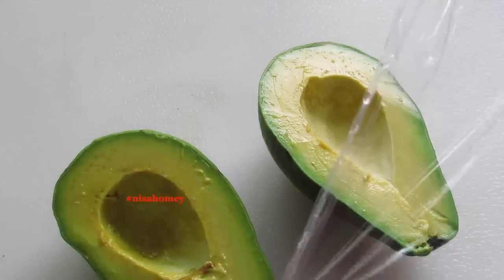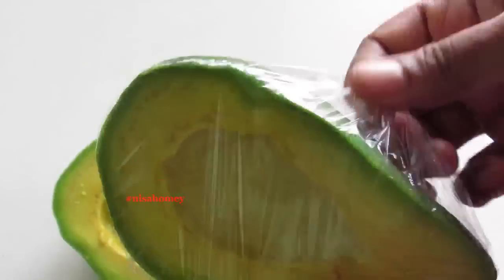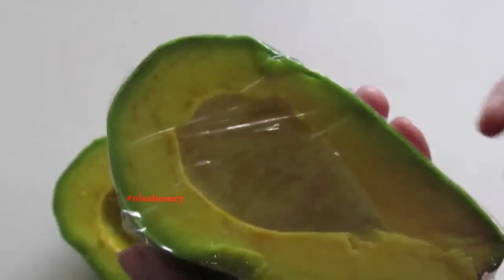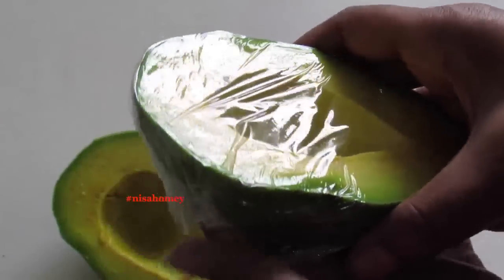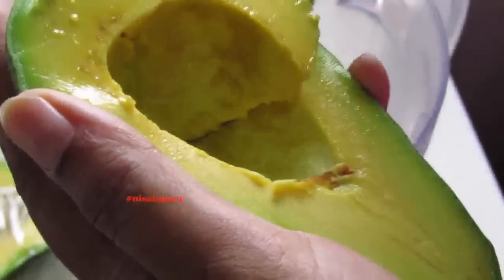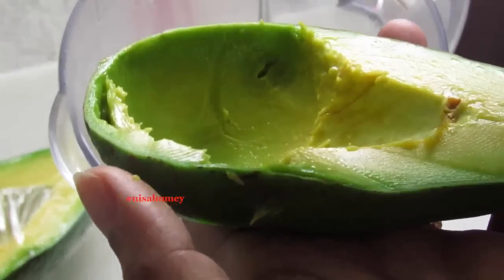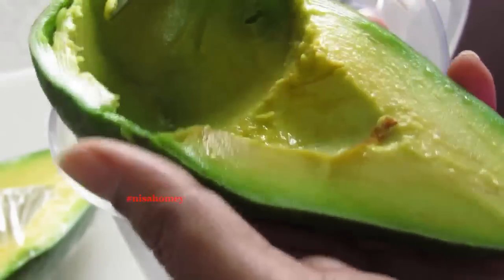I'm going to wrap the other half with plastic wrap — this will stay good for about two to three days. Now into my blender I'm scooping in the avocado. You see this green part? All the benefits of the avocado are in this green part, so make sure you scrape it out. I'm adding in three dates.